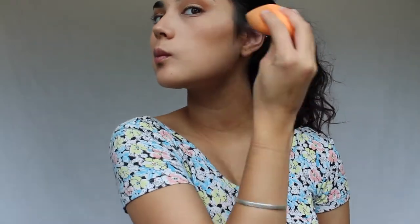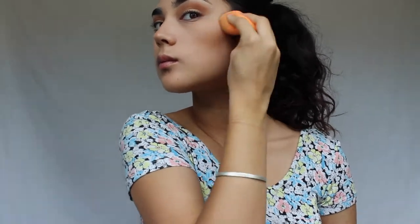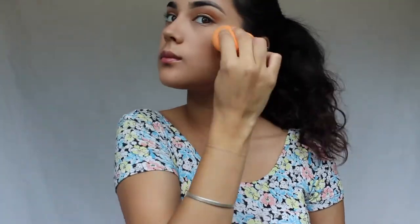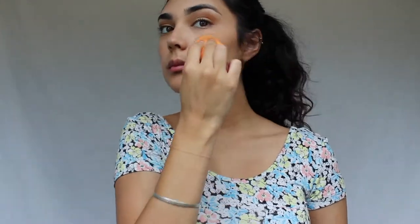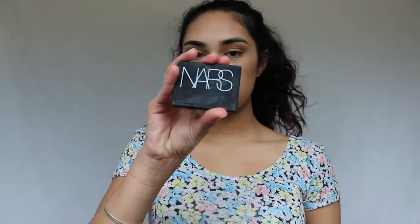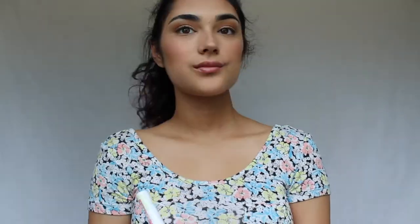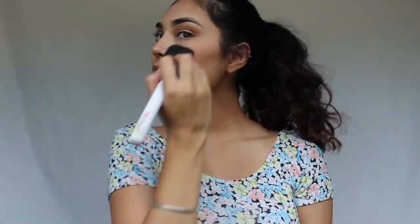Next I'm going in with the NYX Born to Glow Liquid Illuminator in the shade Gleam. I forgot to put this on before the powder but it's okay — I'm just using a beauty blender to blend that out. I'm not using this as my actual highlighter, just as a base to really make the highlight pop later. Then I'm using my NARS Orgasm blush — it's kind of sad how dirty it got since I just bought it a few weeks ago, but I really adore this blush; I think it's super pretty.